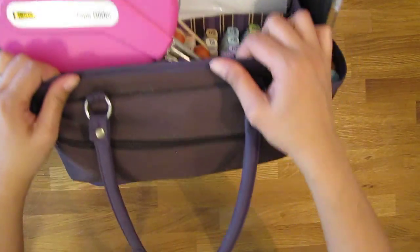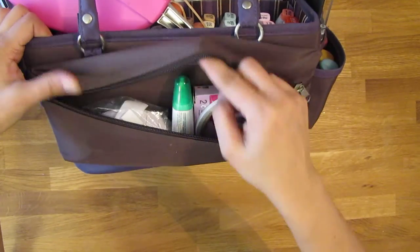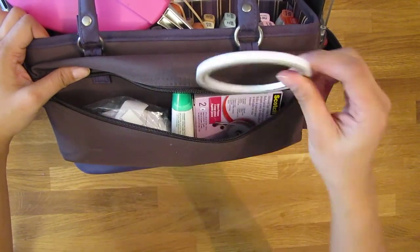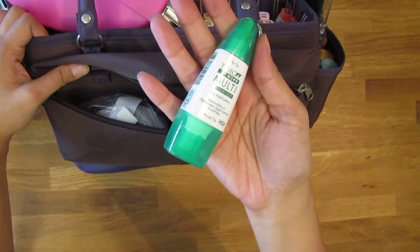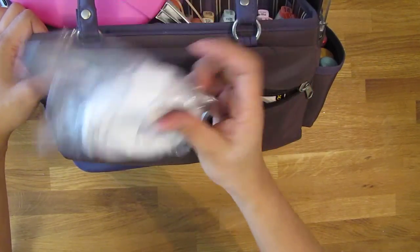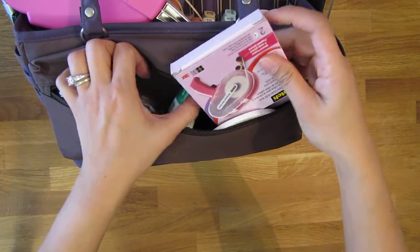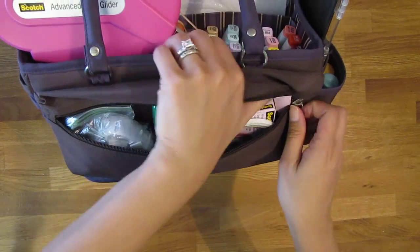The back part right here — this little zippered pocket holds my adhesive: some scrapbook tape, liquid glue, foam adhesive tape, and ATG refills. It fits nicely in here.